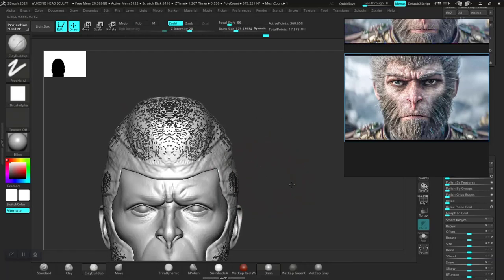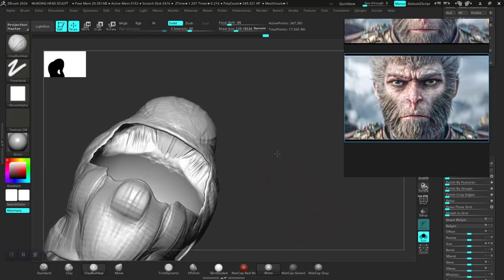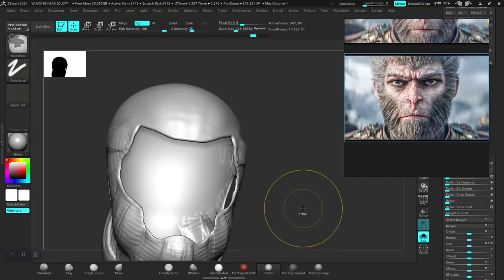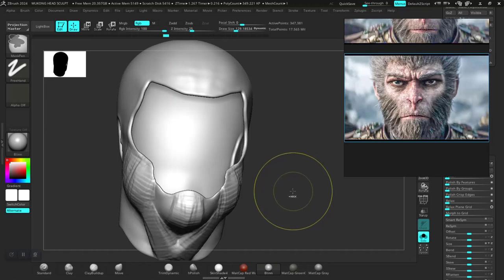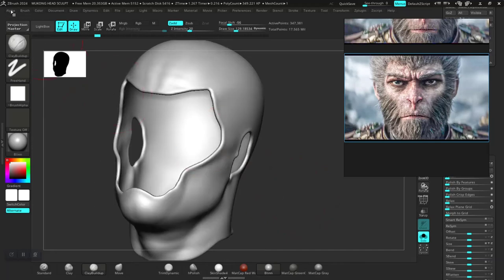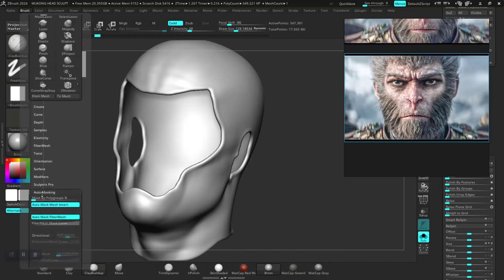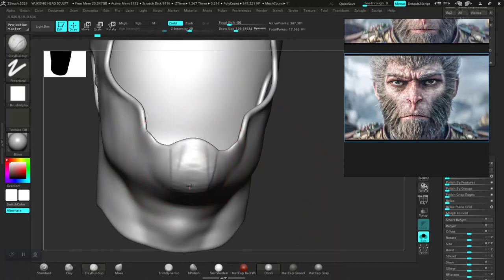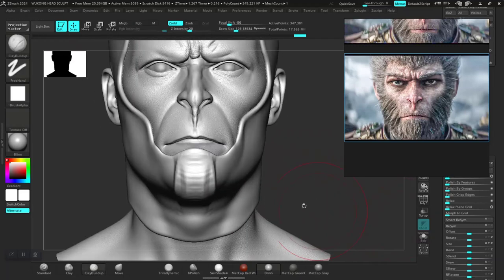Dynamesh — this is strange. Oh, I think I know why. Let's undo all of this. We need to turn off backface masking. I need to come in here — is this where it's supposed to be? Okay, I think on that brush, auto masking — turn on backface masking. This is why I think — because once I do something like this, click OK, it shouldn't be affecting the inner parts. So even with Dynamesh, it shouldn't be having any weird issues around there.